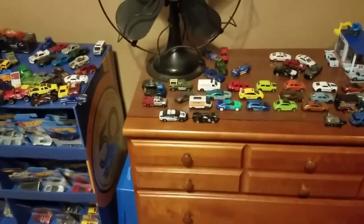Yo, what's good everybody? It's the Green Onion. Welcome back to some more Diecast Stuff. Today I think it's about time we revisit my collection and tally up all my cars to see how much I have since the last video.